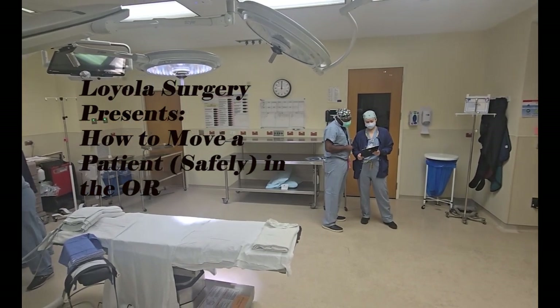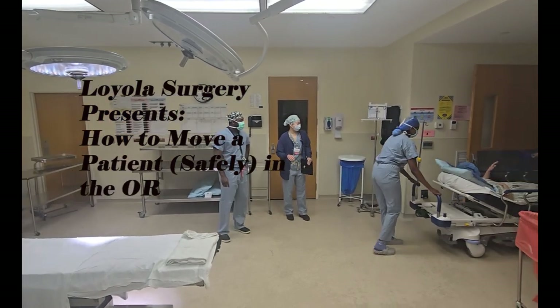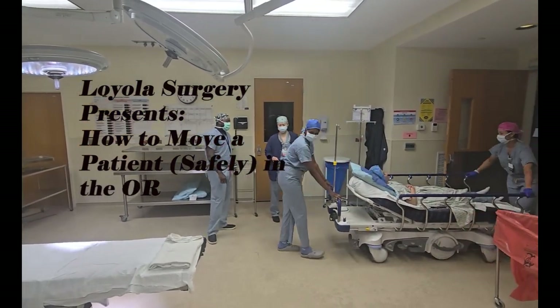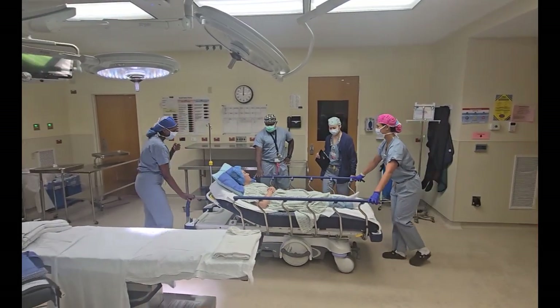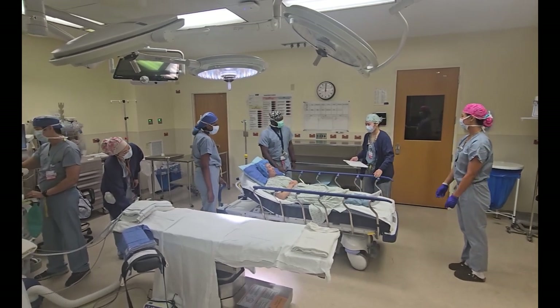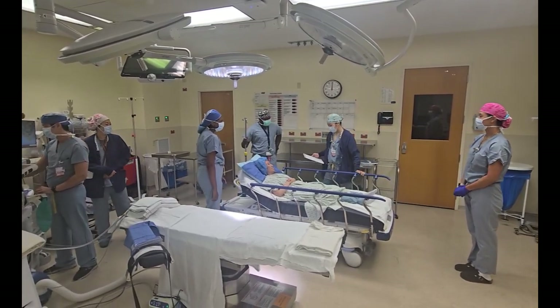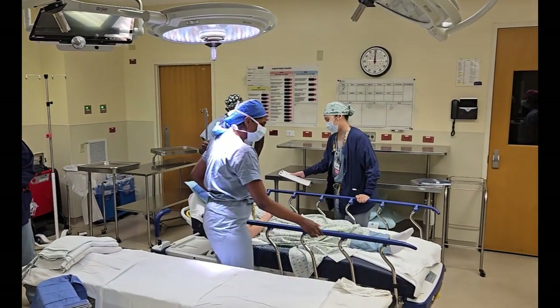Hey, this is Dr. Chaudhry and welcome to Loyola Surgery presents: how to move a patient safely in the OR. Throughout the course of this video you will learn all the ins and outs, tips and tricks for getting a patient safely into the operating room and out to PACU. When the patient first comes in, the nurses will do a check-in and your resident will stand by the board and check in all the important information prior to getting the patient ready for anesthesia.